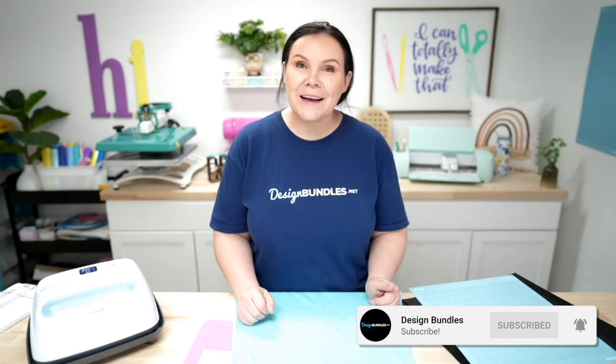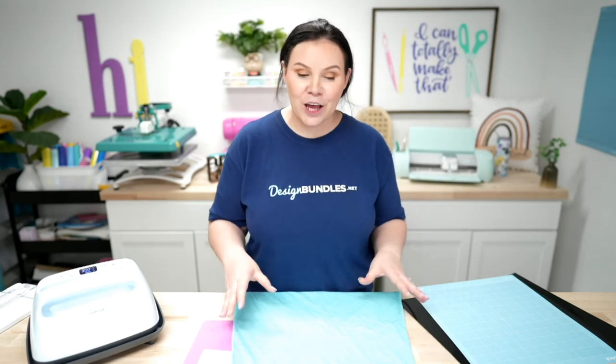Welcome back to Design Bundles YouTube channel. My name is Crystal and today we have a super fun summer project for you. You can put this on a t-shirt, a sweatshirt, or even on a towel, but today we're going to be putting this design on a tank top — a nice tank top to hang out at the beach.